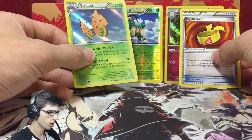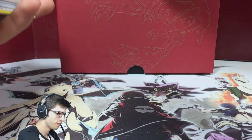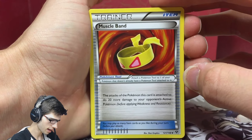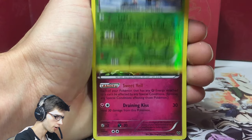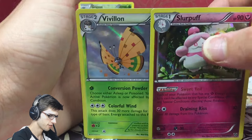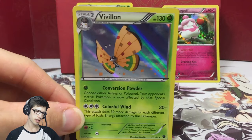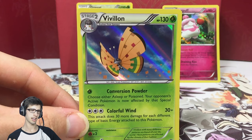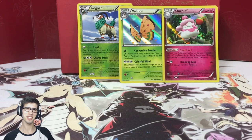So we did manage to get another holo, which is not bad at all. Let's have a quick recap: we have a Muscle Band as a nice competitive pull, the Reverse Holo Gogoat, the Holo Rare Slurpuff from the first pack, and the Holo Rare Vivillon from the last pack. We started strong and ended strong, which is always nice. Let me know what you guys think of the Pokemon Company's idea of having alternate arts of the same card in a single set. Drop a like if you enjoyed, subscribe if you're new, and I'll see you in my next Pokemon trading card game opening. Thanks for watching. Peace.